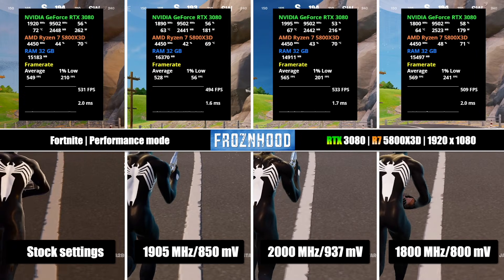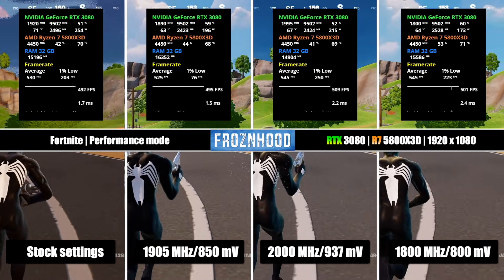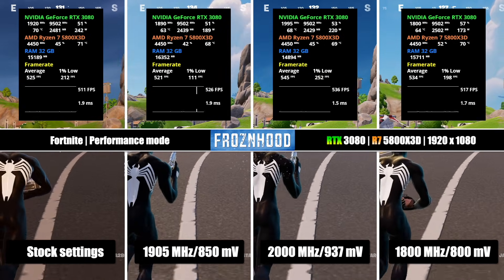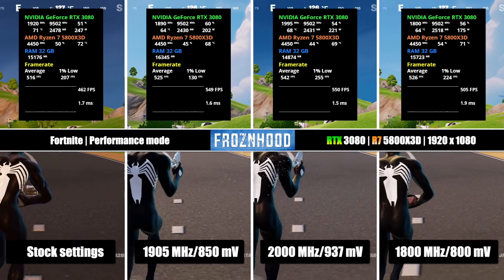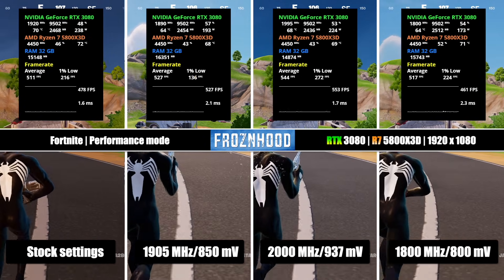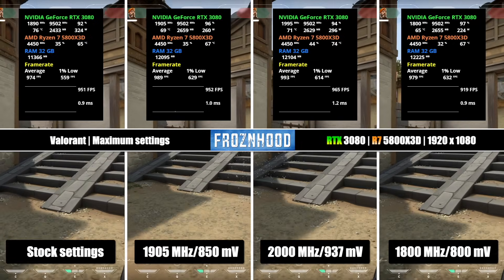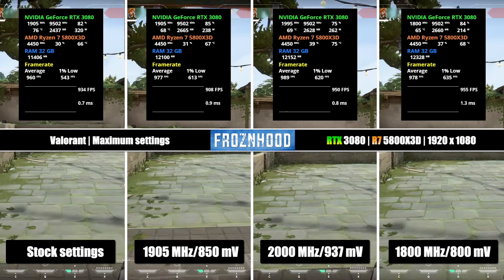Now I want to show you results in a scenario where the game is much less GPU-demanding and there is a CPU bottleneck. This is Fortnite in performance mode — the GPU utilization is much lower, and because of that, the power draw and operating temperature are lower even with stock settings. But look at the difference with undervolting: even when there is a CPU bottleneck and the GPU has very low utilization, with undervolting the GPU consumes much less power and temperatures are lower. In Valorant, the difference between stock settings and undervolting is even higher despite the CPU bottleneck — undervolting not only leads to huge power efficiency, but also provides stable clock frequencies.